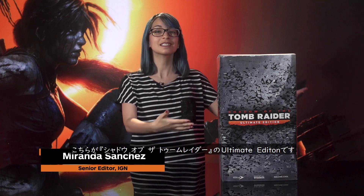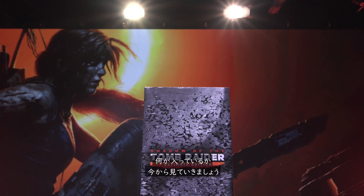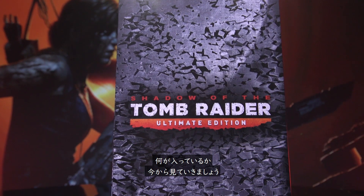Hi everyone, I'm Miranda Sanchez and this is the Shadow of the Tomb Raider Ultimate Edition. It is unfortunately sold out so you can't get it anymore, but I still want to show it off and show you guys what's inside because I'm also very curious about what's happening. So let's get started.